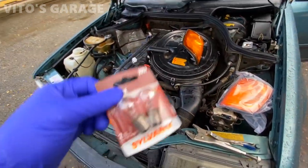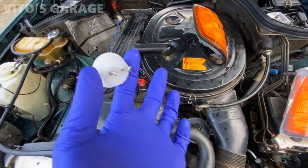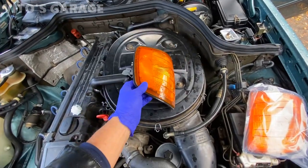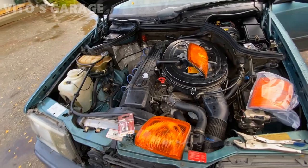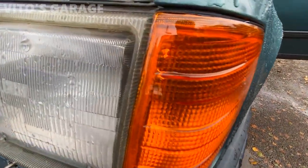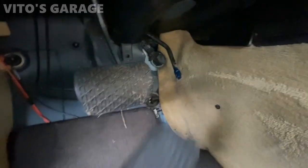Never mind — I actually have to install new bulbs because these ones came with nothing. The connector is actually different than the factory connector, so I'm just going to install new bulbs and then install the lens.